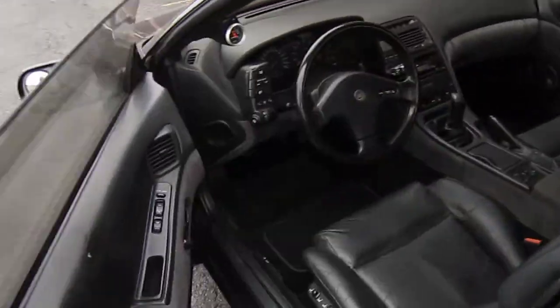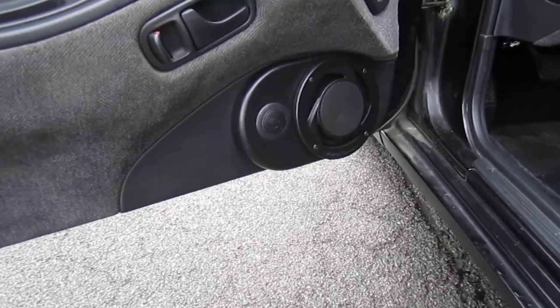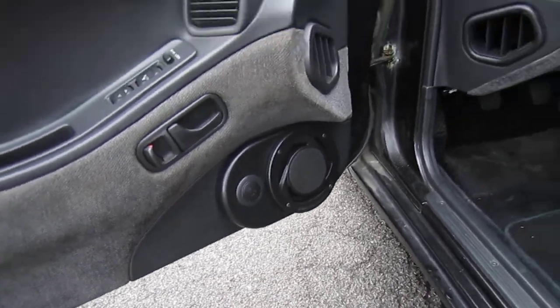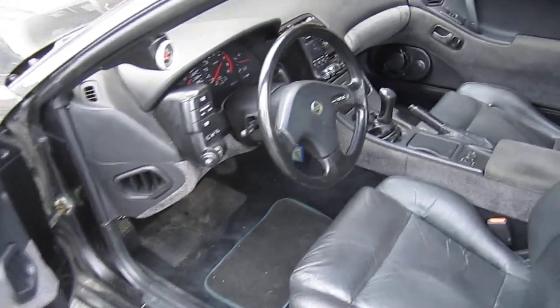We also did some little door panels down here. These are Memphis component speakers, five and a quarter and a tweeter. There's also a five channel Memphis amp running the whole system.